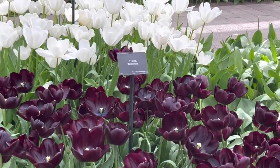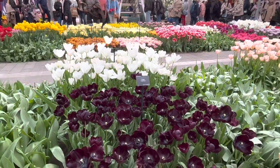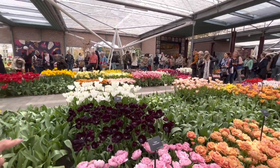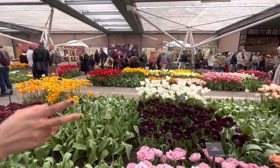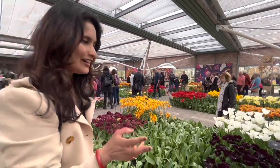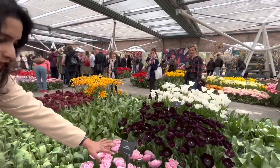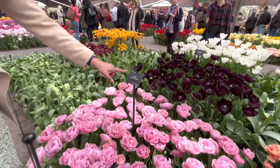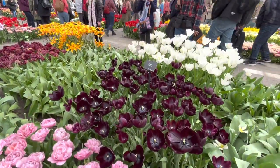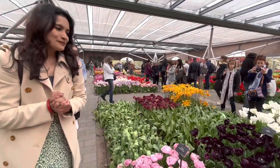In this area, we have tulips — orange, red, white. You can see this is not a dark color. It's called Nightmare. This variety is called Amazing Grace. It's a black color, not a dark color.